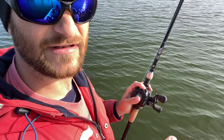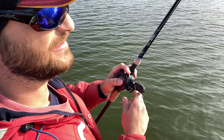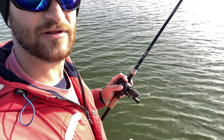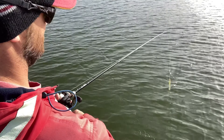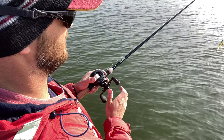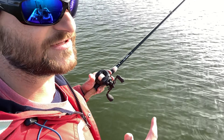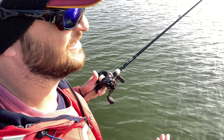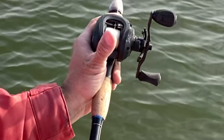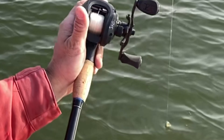The line started to come loose there so I got my thumb on it and slowed it down. If that happens when I'm casting, I tighten it up a little. That was probably too tight — I like it a little looser than that to get a long cast. But you saw the bait drop slowly and that spool stopped right away, which is what you want.